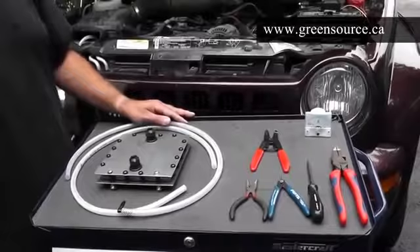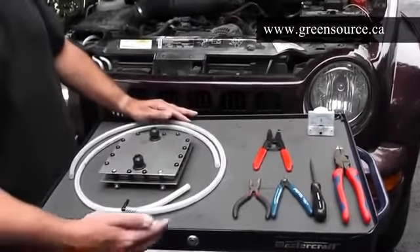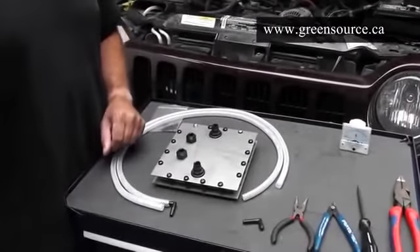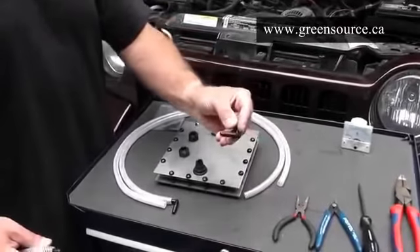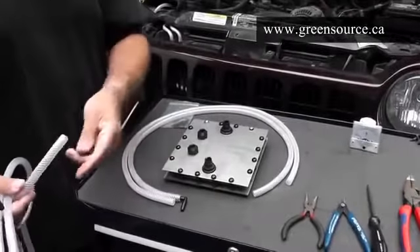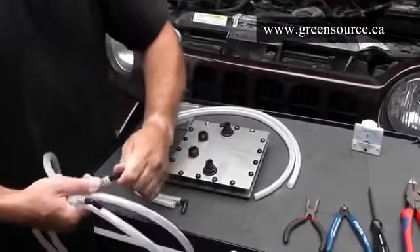Most people do not need the help of a mechanic at all and can install it themselves using just simple tools such as these. When you unpack your generator, one of the first jobs you're going to have to do is install the small hose barb connectors, which adapt you from the tubing into the HHO generator. Just firmly push it into place.